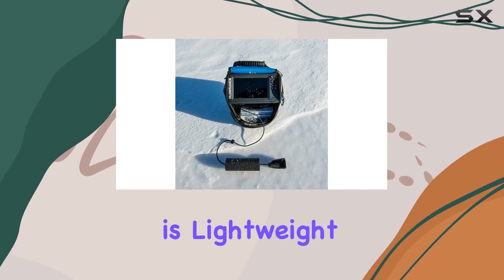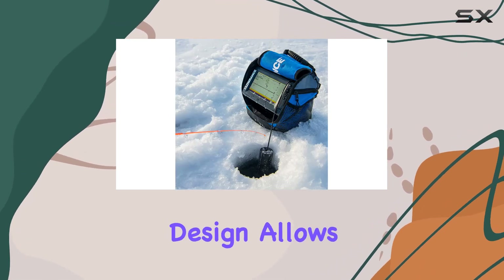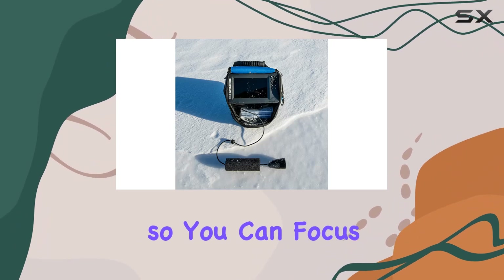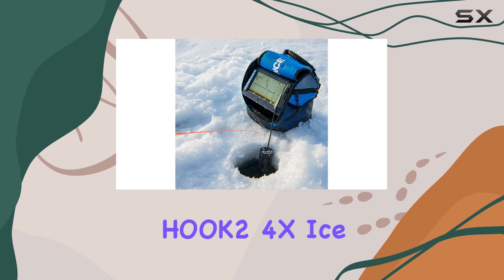Now let's talk practicality. Weighing in at just 12.8 ounces and powered by batteries, this transducer is lightweight and portable, making it ideal for ice fishing expeditions. Its compact design allows for easy installation and hassle-free transportation, so you can focus on what matters most — catching fish.